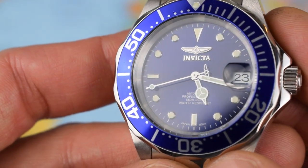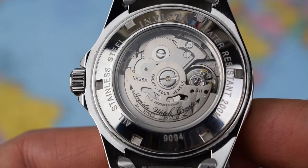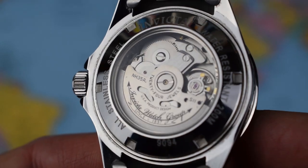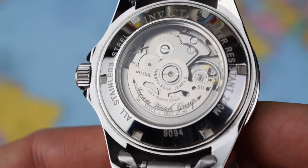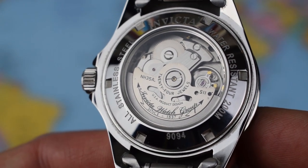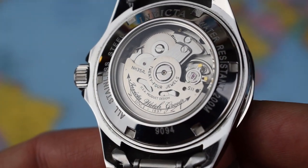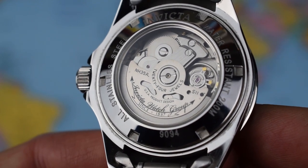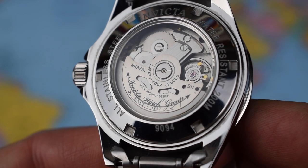But hey, you get what you pay for and you're not paying an awful lot with the Invicta. The star of the show as far as the Invicta is concerned: the Seiko NH35A. Proper 24-jewel movement — hacking, hand-winding, 21,600 vibrations per hour, signed rotor. Seiko reliability at the heart of the watch. Probably won't have to service this one for a decade, even if you're wearing it regularly. The see-through case back is a nice touch, especially considering it's a decent-looking entry-level movement.